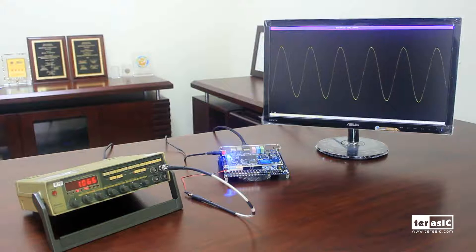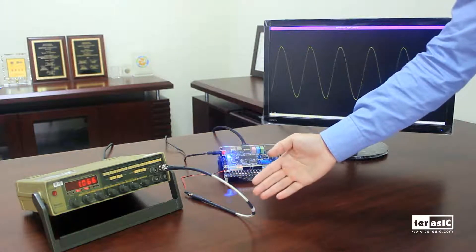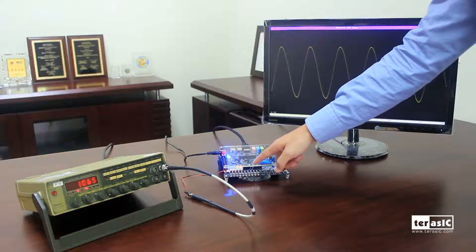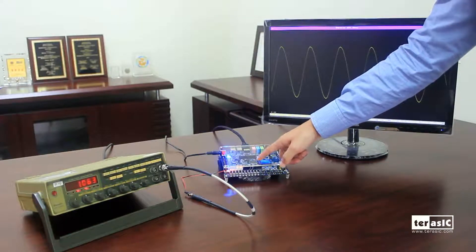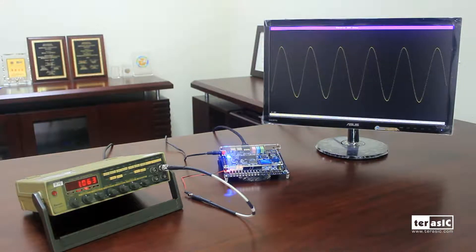Here's a simple demonstration that showcases an oscilloscope. We have our function generator generating a roughly 1 kHz analog sine wave signal onto our Arduino header. The Arduino header then takes the analog signal, converts it to digital, and takes it to the FPGA, which then transmits it out to our HDMI.